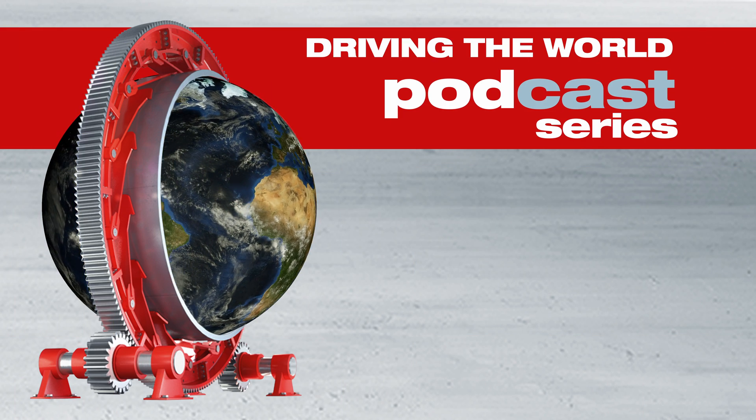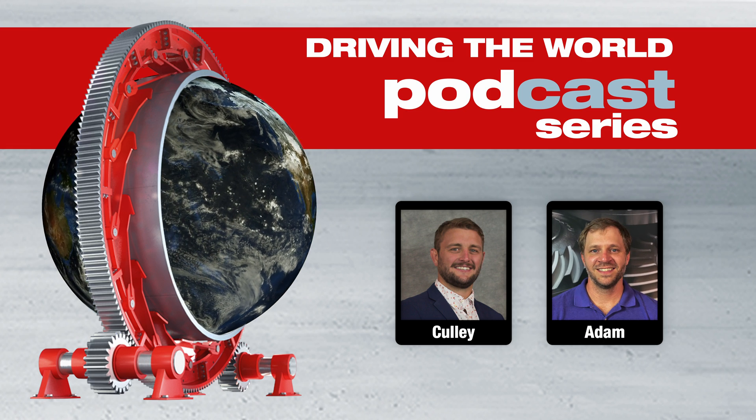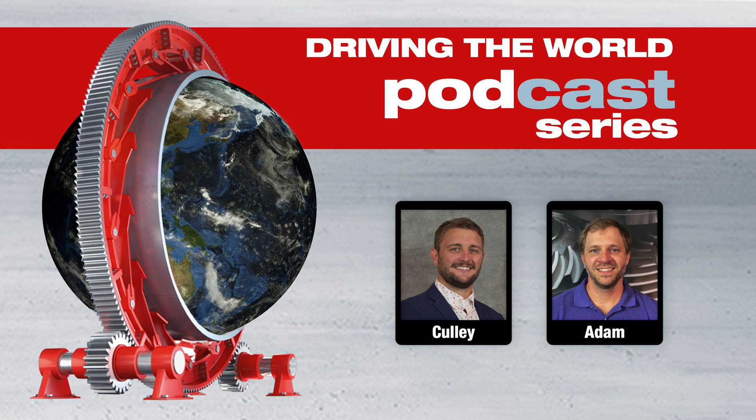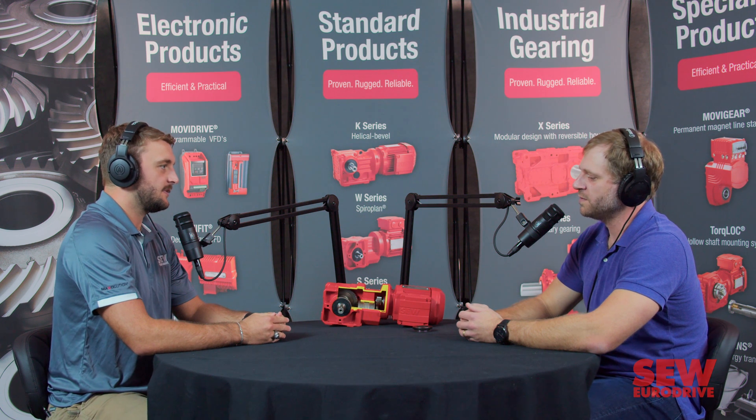Welcome to the Driving the World podcast series. I'm your host, Cully Holland. Today we have Adam Miles, who is our corporate mechanical engineer, and we'll be talking about seals. Hey Adam, how's it going? Thanks for being back on the podcast with us. Thanks for having me back. Glad to be here.